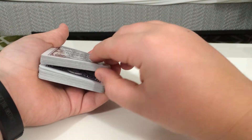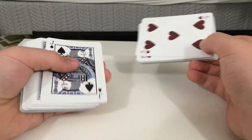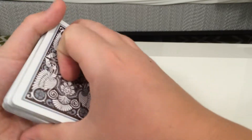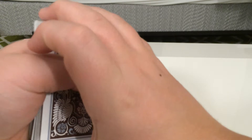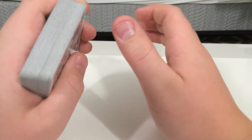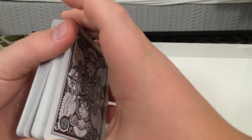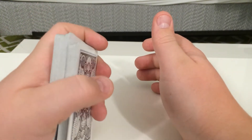The great thing about a pinky break is right where you pick it up, this will be your spectator's card. And if you do it correctly, you won't be able to see it from the front. That's the wonderful thing about pinky breaks. If you stick your whole pinky in there, then you might be able to see something.